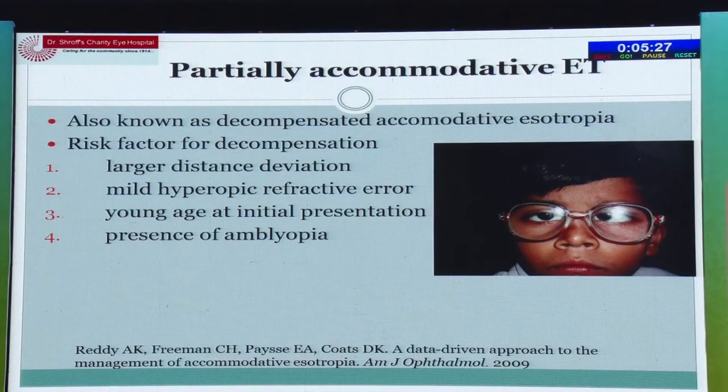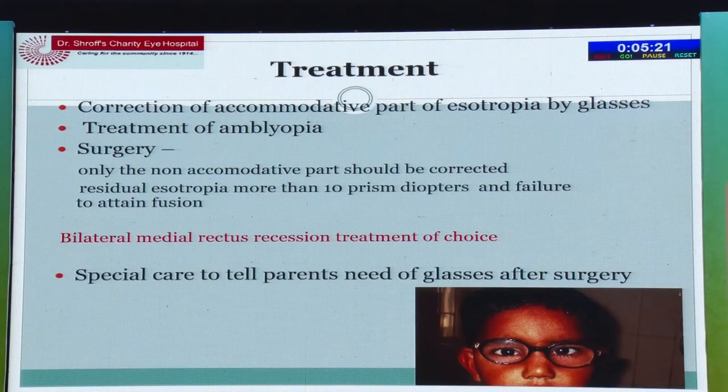Partially accommodative esotropia is when deviation is equal for distance and near and remains more than 15 prism diopters even with glasses. Remember to counsel parents that even after surgery the child still needs to wear glasses.